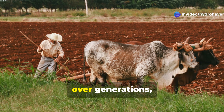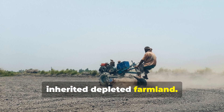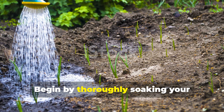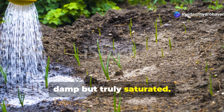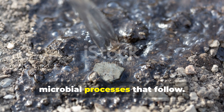The Amish have refined this technique over generations, particularly in areas where they inherited depleted farmland. Begin by thoroughly soaking your compacted soil area with water — not just damp but truly saturated. This initial moisture is crucial for the microbial processes that follow.